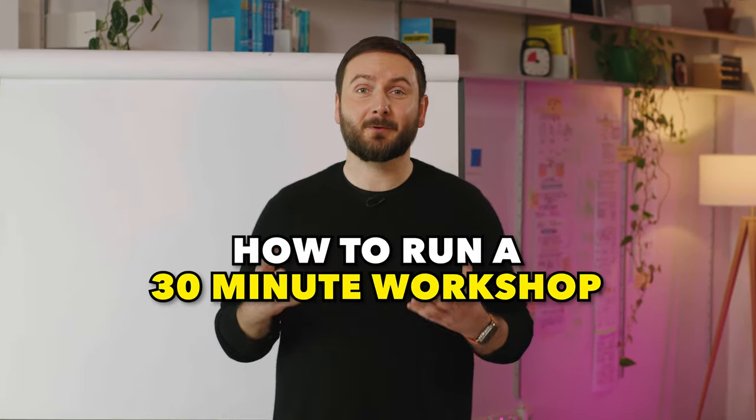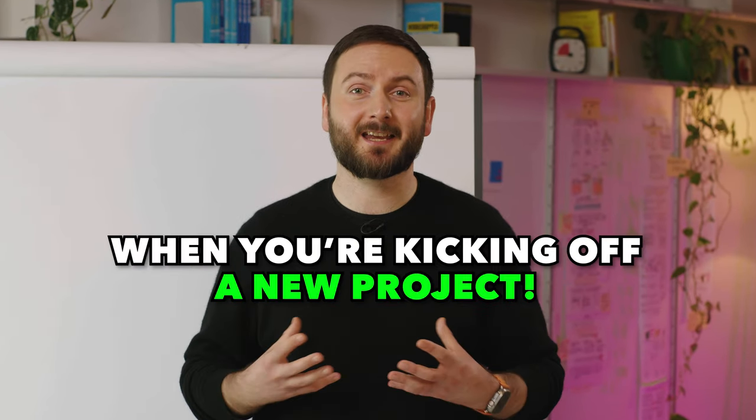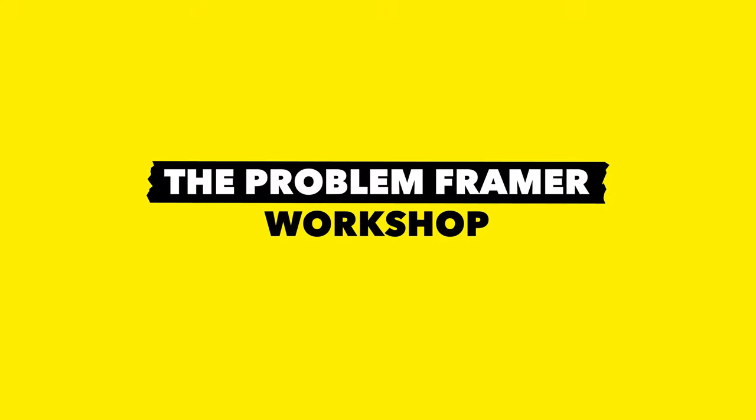Hi, I'm Jakub from AJ and Smart. In this video, I'm going to show you how to run a 30-minute workshop to align your team on the correct challenge to solve when you're kicking off a new project. Let's get into the Problem Framer workshop.